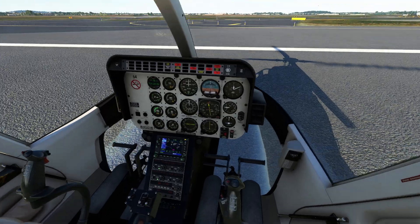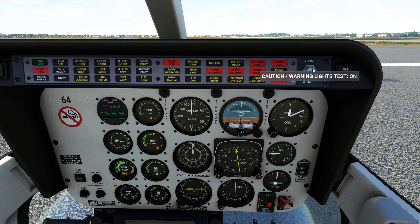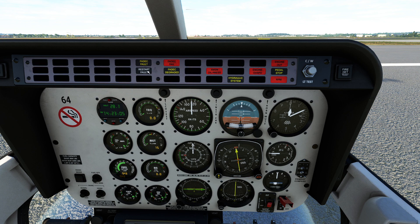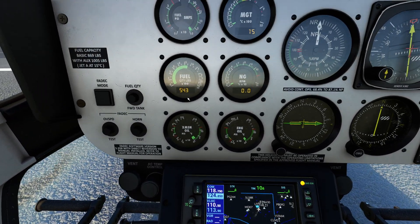So a couple of things to check when we float down here. We have a bunch of warning lights — we can test them by pressing this button. You'll get everything lighting up. The big red ones mean we're probably going to crash, fire, or something like that. The other ones are warnings. We also have indicator lights to let you know something is not working. Another thing to check is the fuel quantity — you can see we have about 1,200 pounds showing.